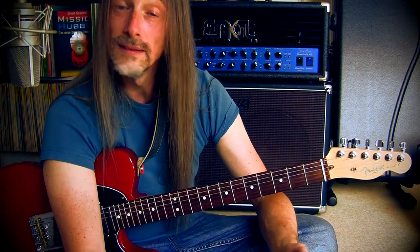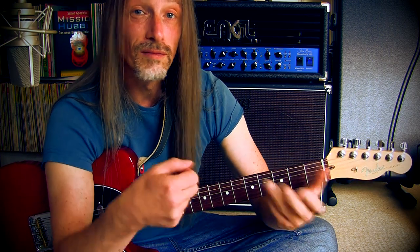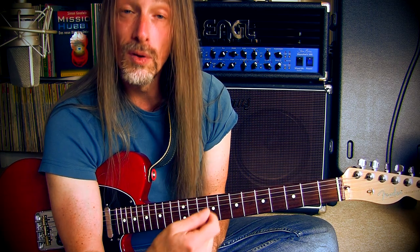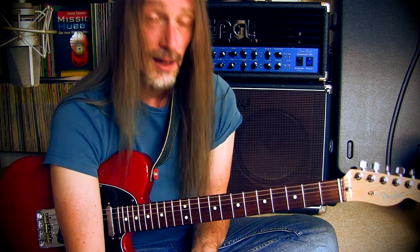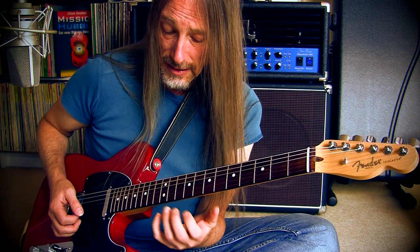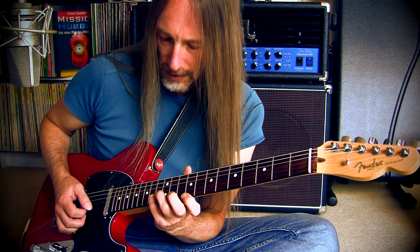If you're a fast picker you can pick every note — you can adapt your technique to the lick. I play it like this: every first note on the string I pick with the plectrum or pluck it with the finger — I use hybrid picking — and the rest is pull-offs and hammer-ons. There's a tricky moment when you have to alternate between the strings, and that's where the hybrid picking comes in very handy.